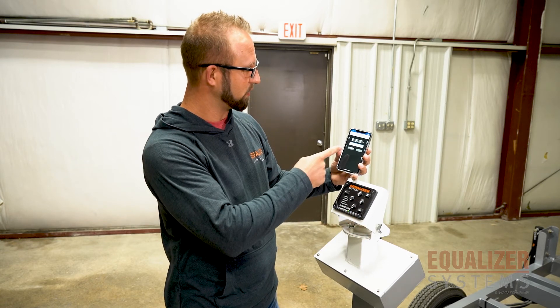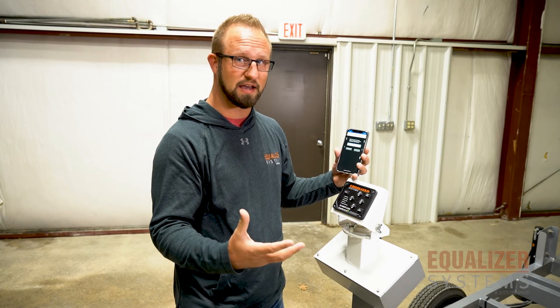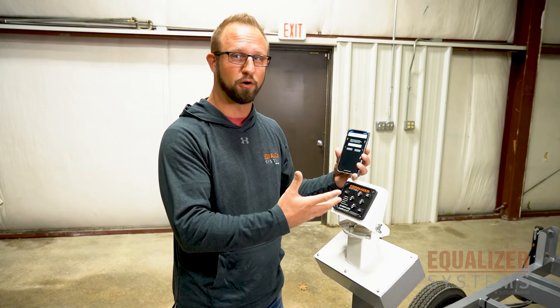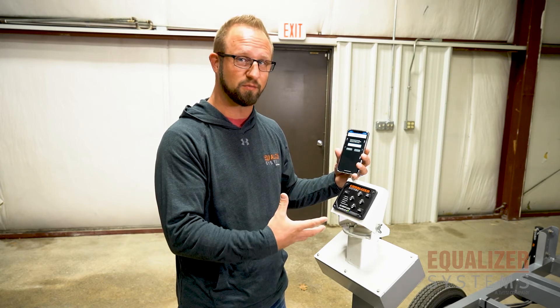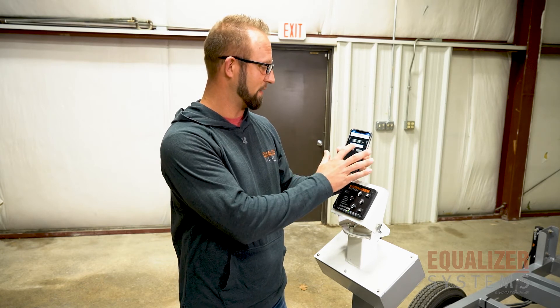Once you get that beep, it's going to prompt you to create a PIN. The purpose behind the PIN is that if you're traveling, sometimes you let your kids play with your phone, or maybe it's in your pocket and you accidentally bump something. We don't want you to accidentally activate your leveling system going down the road, so you've got a PIN that you have to set to unlock the app.